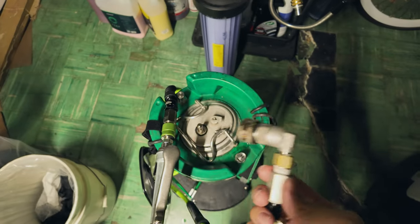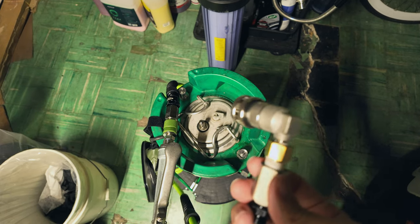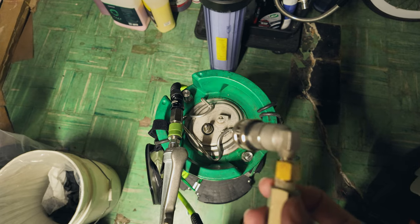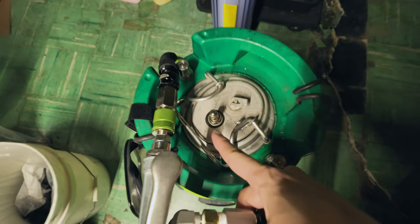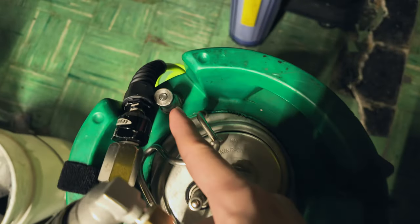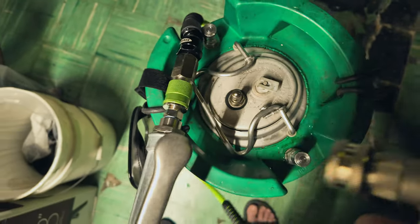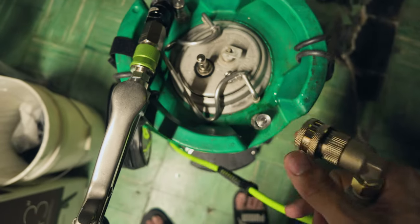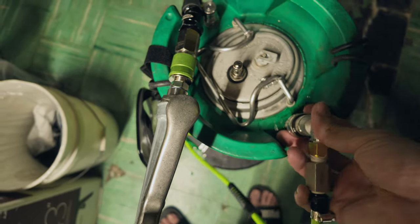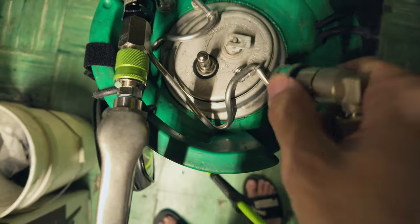Unless you're going to put air in there — if you're going to use an actual valve, you can actually use a tire valve as a means to pump air into here, as long as you have the right connectors, couplers, and converters.